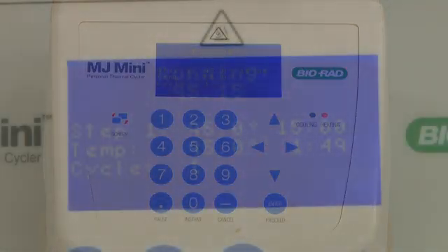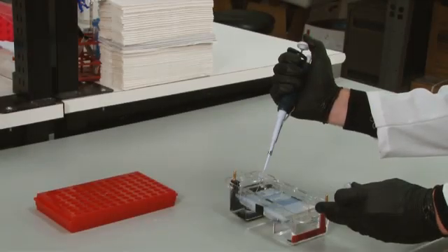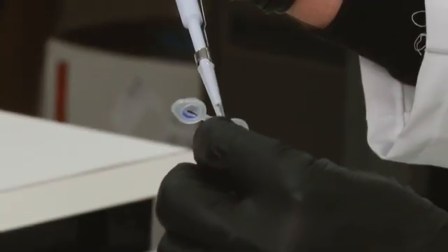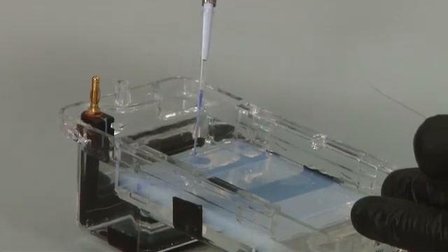Incubate at 95 degrees Celsius for 15 minutes. Finally, run 10 microliters of the diluted sample with loading buffer and DNA binding dye alongside a 100 base pair ladder to verify fragment size.